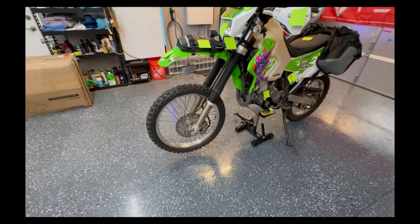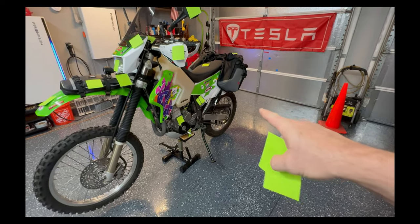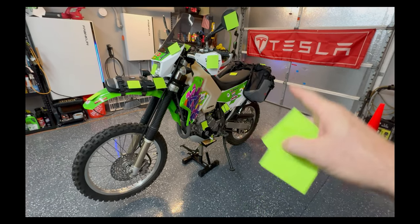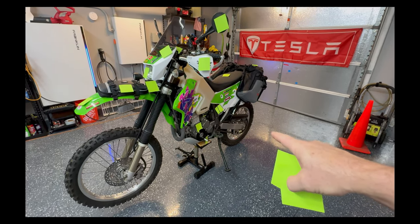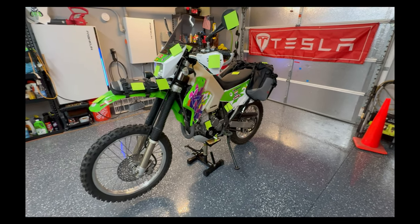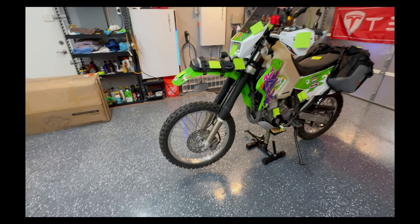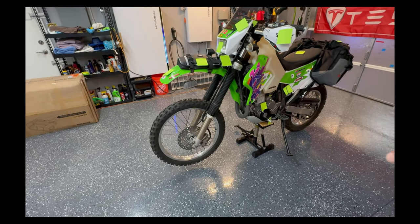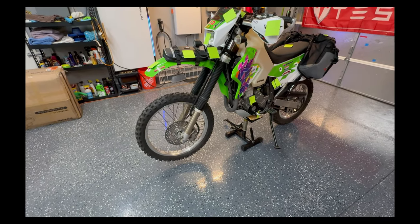Moving on to tires: I ordered Tusk D-Sport tires for the front and rear from Rocky Mountain. I don't have the rear mounted because the bike came with a new rear tire, and most of my riding during this modification and testing phase has been on cement or asphalt commuting to work. I thought it was foolish to wear out a D-Sport when I can wear out the stock one first and then put the D-Sport on later.